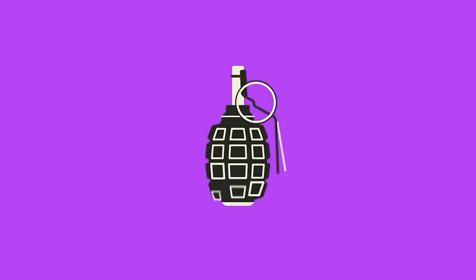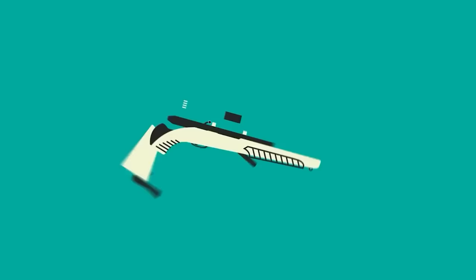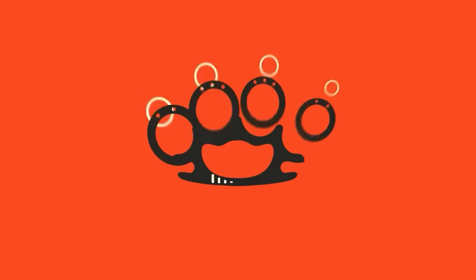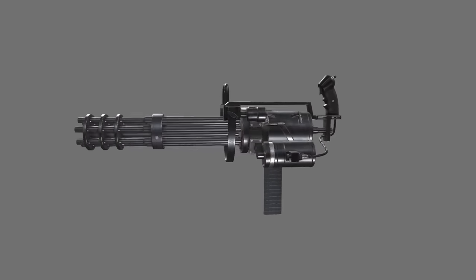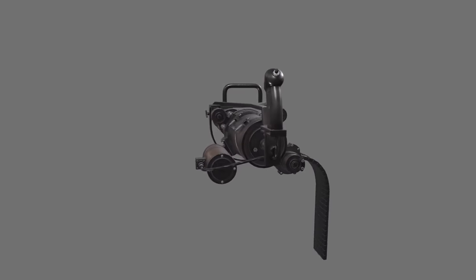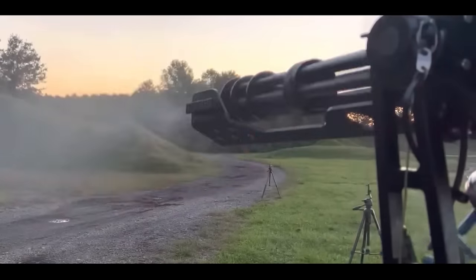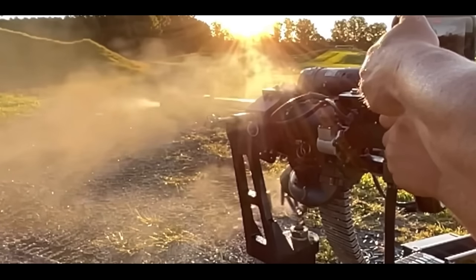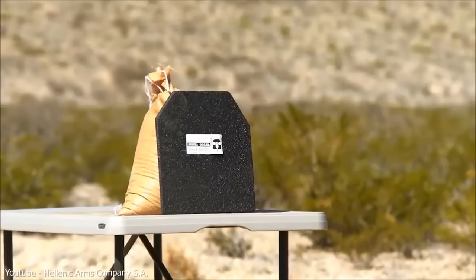Hello everyone and welcome to my channel where I discover the most interesting facts about weapons to dispel myths and compare what we see on our screens with real-life examples. In this video we will talk about miniguns and try to figure out how good of a weapon it really is. We will discuss whether this weapon makes more sense than any ordinary machine gun, and I will talk about the pros and cons as well as the history of its creation and use.